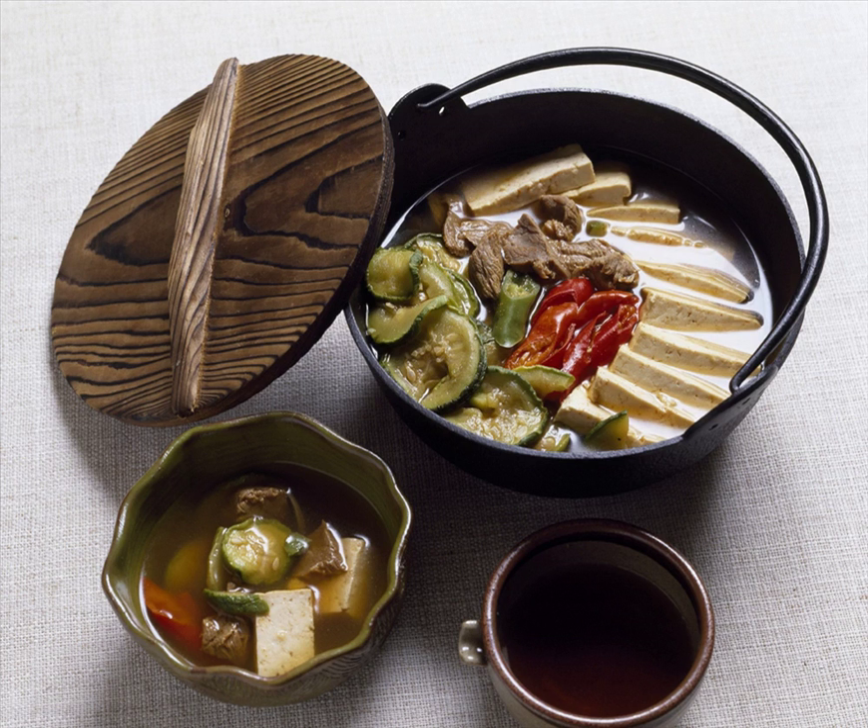Jonggil is a Korean-style hotpot made by putting meat, mushroom, seafood, seasoning, etc., in a stew pot, adding broth, and boiling it.